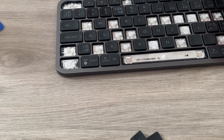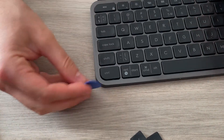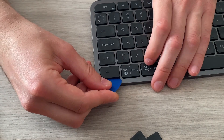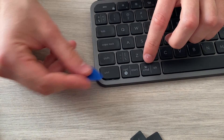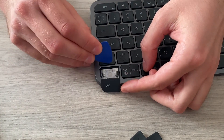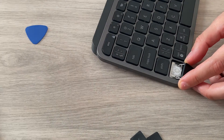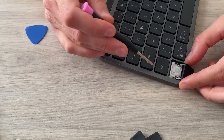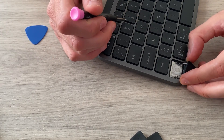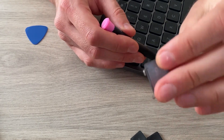The Control key is different — you have to remove it first from the bottom. You just put a pick underneath from the bottom and try to remove it. You'll hear two clicks, then take the lever out and try to move it from the side. This one also has a hinge inside, and if you use a screwdriver, this one is different from the Caps Lock because it has a 90-degree angle that goes in. You can remove it like this.